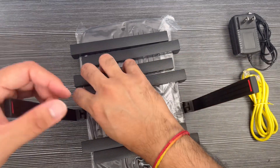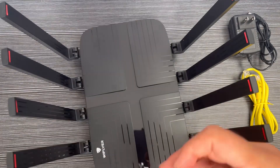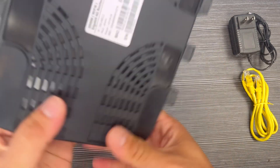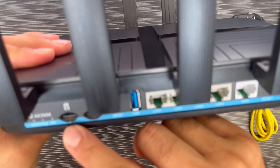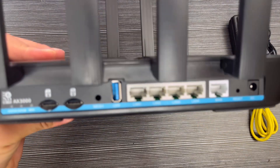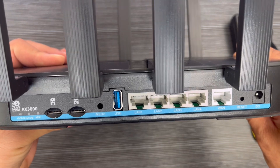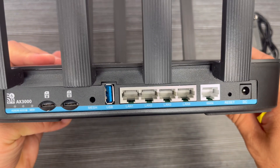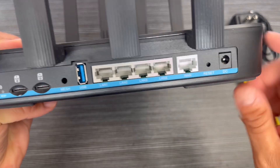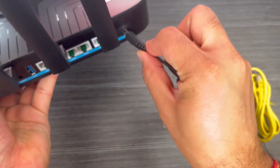This one is for if you have a SIM card or cellular network that you can use. It comes unlocked so you can use any SIM from any company. You can see all these bands and features. There are slots for the SIM, LAN, USB, reset, and other features. One port is for WLAN and four ports for LAN, so you can attach four devices through LAN, plus the power adapter and reset.